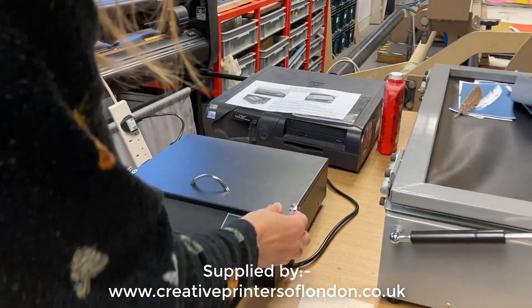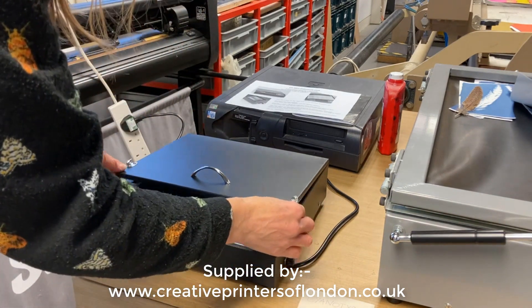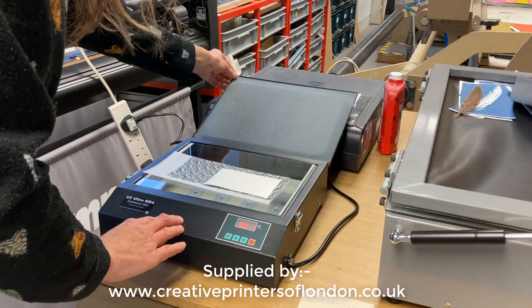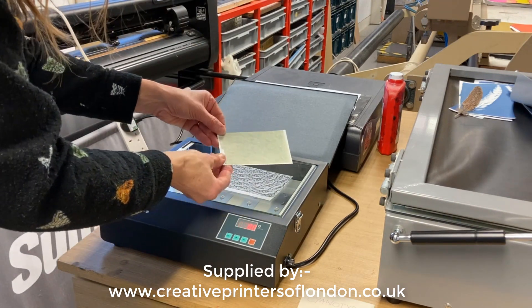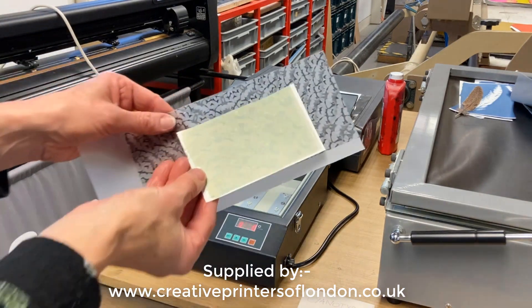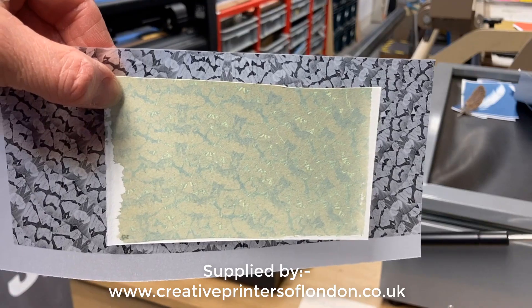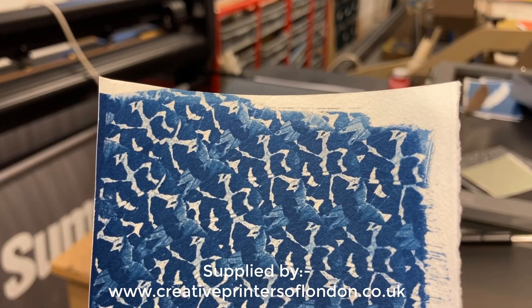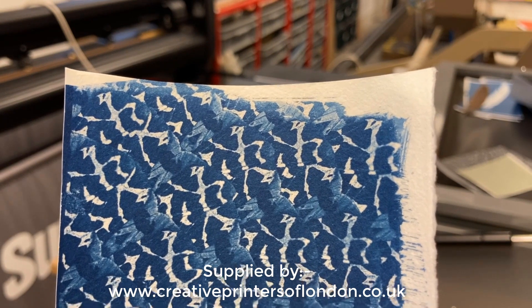So that's it — just finished. It's a 300 second exposure. Open it up. That's the cyanotype before being washed. And this is the result after it's been washed and dried.